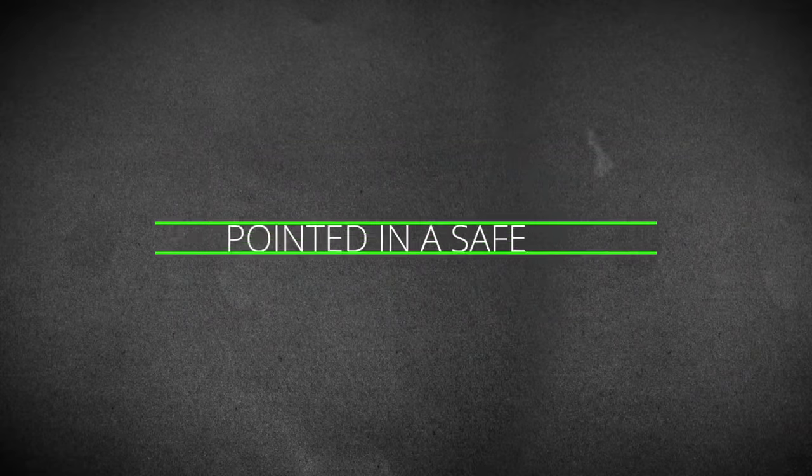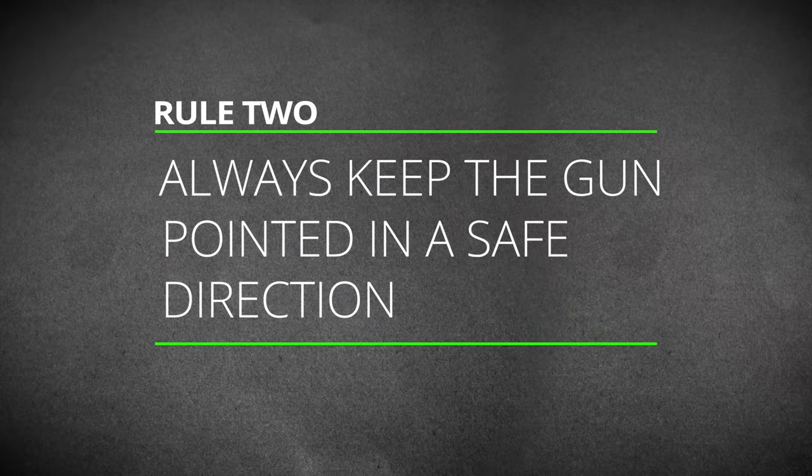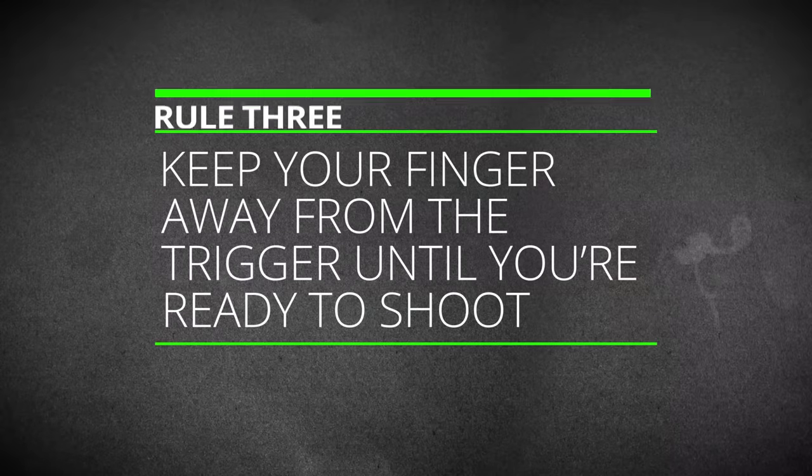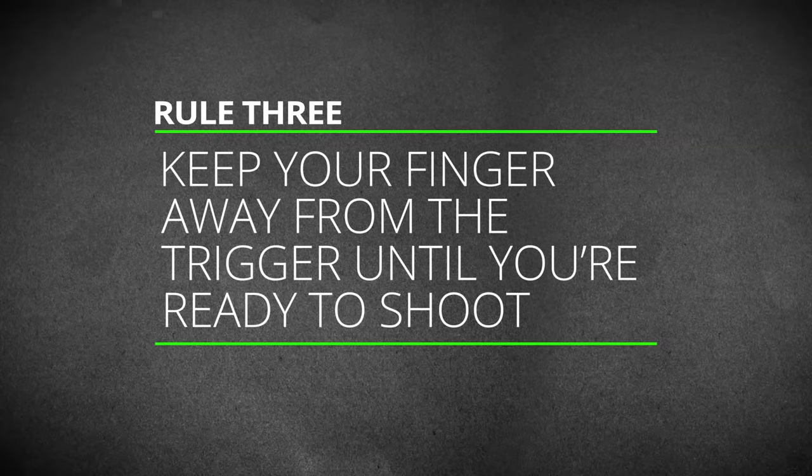Number two: always keep the gun pointed in a safe direction. That means if it were to fire, it's not going to hurt anyone and it's not going to damage anything that you cannot afford to replace. At the range, that generally means pointing the gun either at the target or at the ground in front of the firing line. At home, you should really only handle it in a designated area where you've got a safe backstop. Number three: keep your finger away from the trigger until you are ready to shoot something. That's pretty straightforward, but that is the one people seem to have the most trouble remembering.